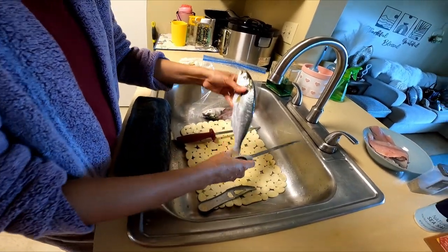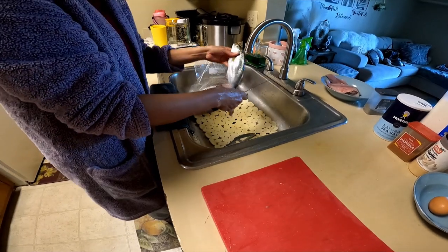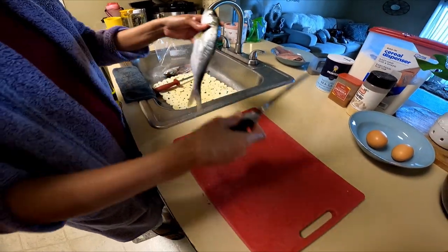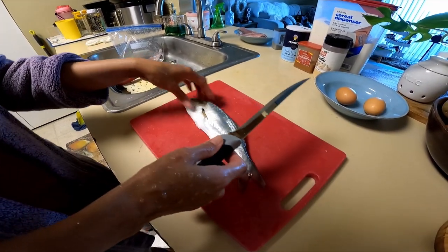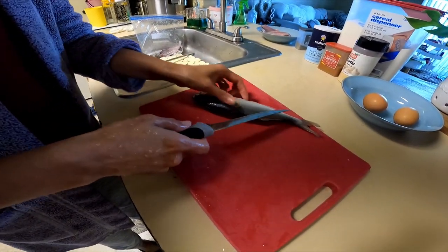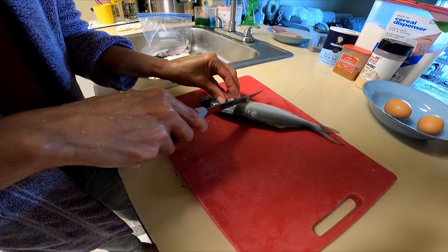All right, so now this fish is ready for the fillet. We have a fillet knife — make sure you're going to use a very sharp fillet knife. I like to cut right here first.